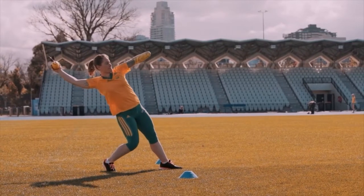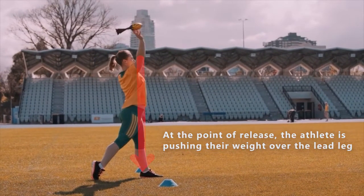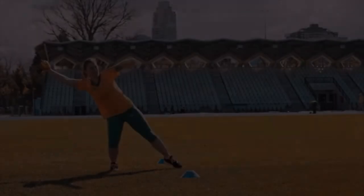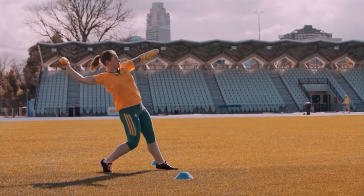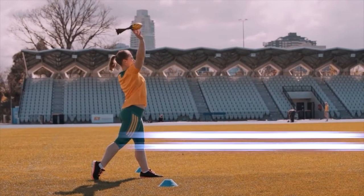The next important component of any good throw is the transfer of the athlete's weight over their front leg at release. In this demonstration, pay attention to the athlete's left leg, which will be the front leg. You can see how during the throw the athlete starts with their weight behind their front leg, but after they fully extend their hips, they push their weight over that front leg at release. At the point of release, the athlete's center of mass is directly over that front leg.